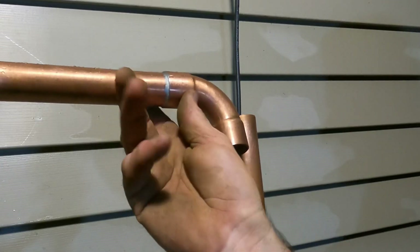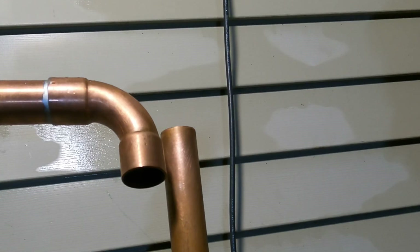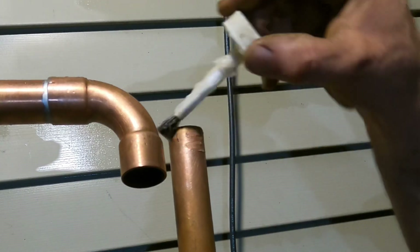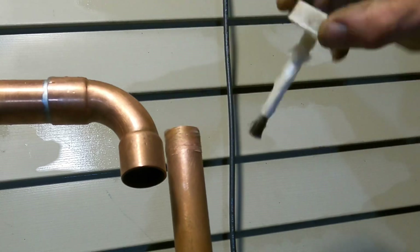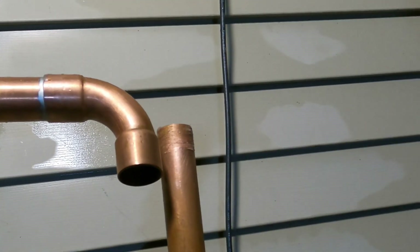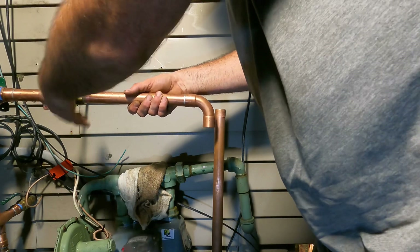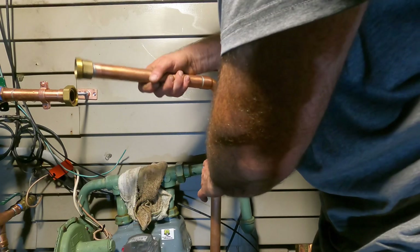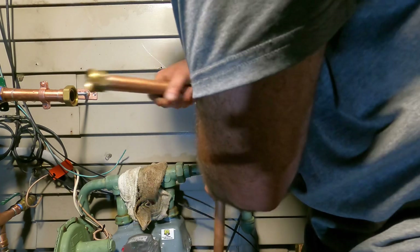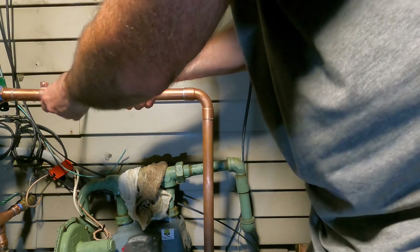This is what I find most people do wrong with the flux. Too much flux and the solder is going to run. I'm just putting just a little bit around — there are several different tricks for this but this is the way I do it. I flux it, then I disconnect it, take my fitting, put it on, and spin it back and forth to make sure it's spread out nice.